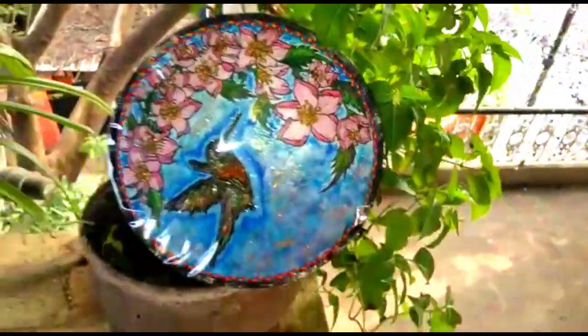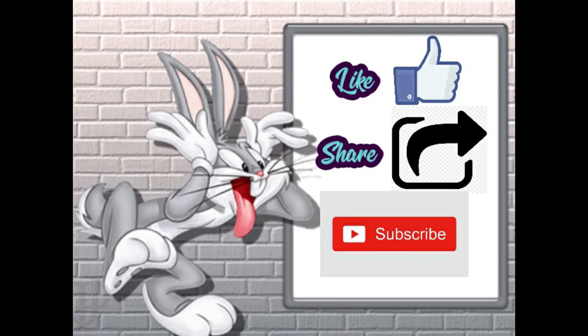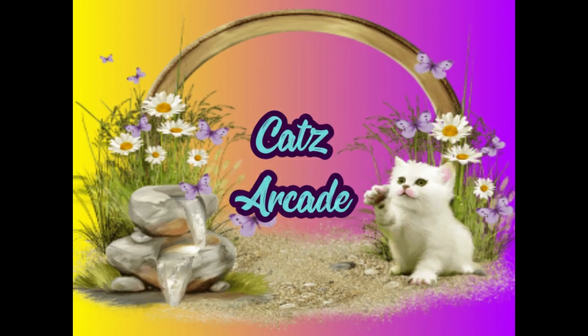Our 3D mural is now ready. I hope you enjoyed this video. Don't forget to like, share, comment, and subscribe to my channel Cat's Arcade.